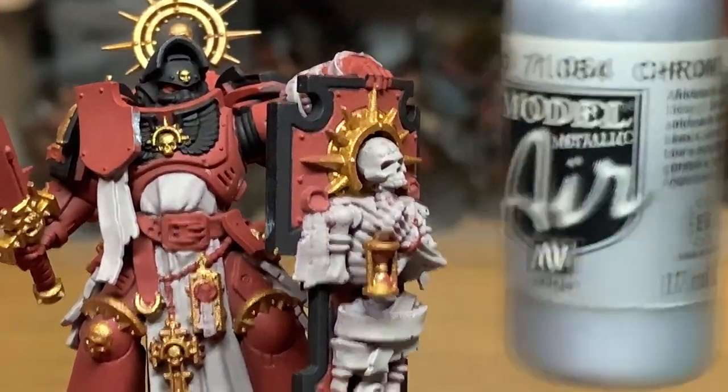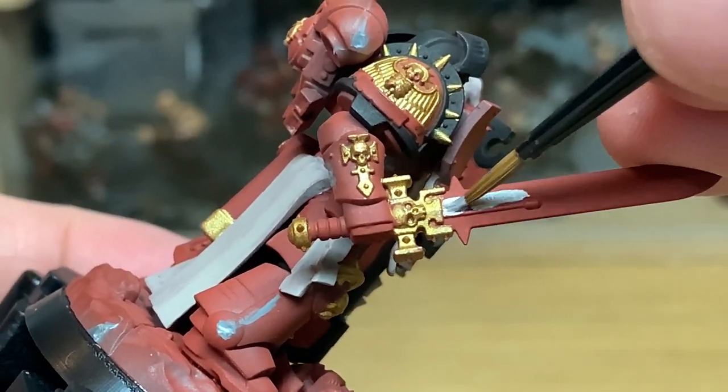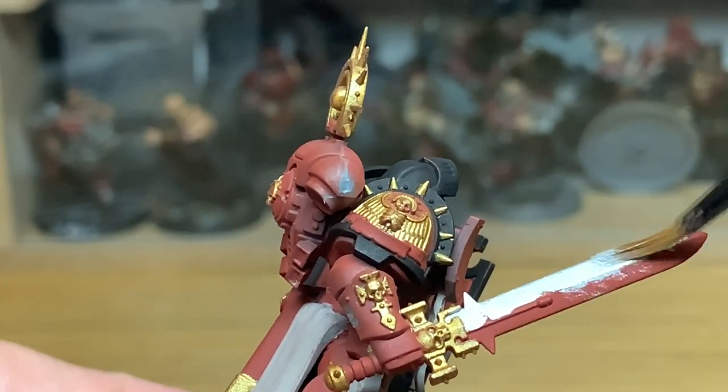So with all that colour done, I'm going to move on to Vallejo Model Chrome. We're going to be using this to paint the blade of his sword. We're also going to be using it to paint the rosaries, which he's got around his hand and also around his waist.